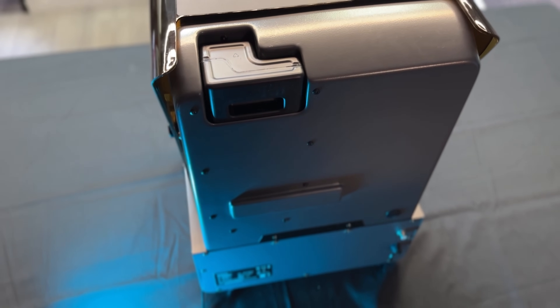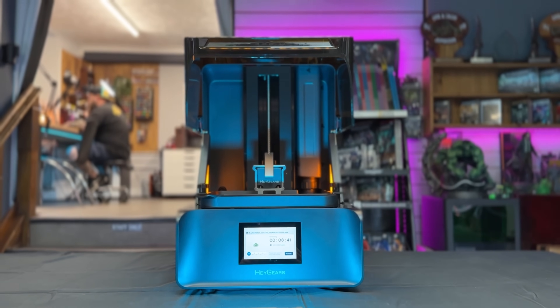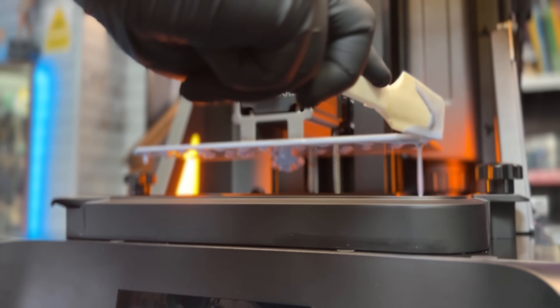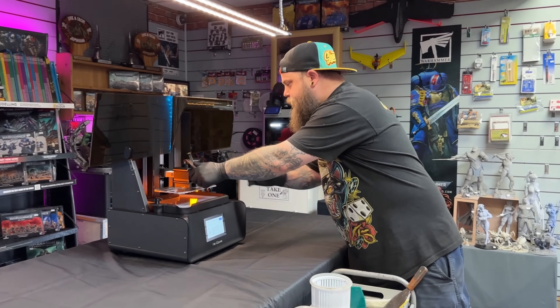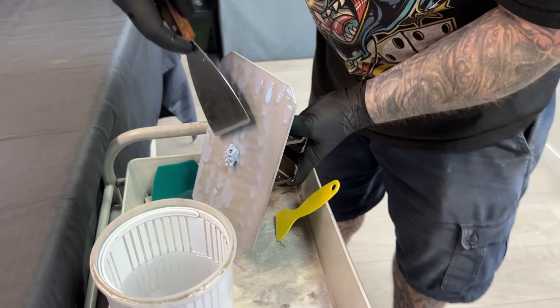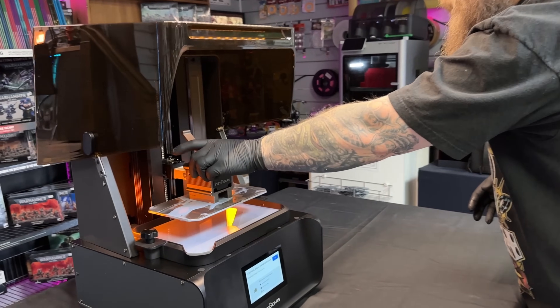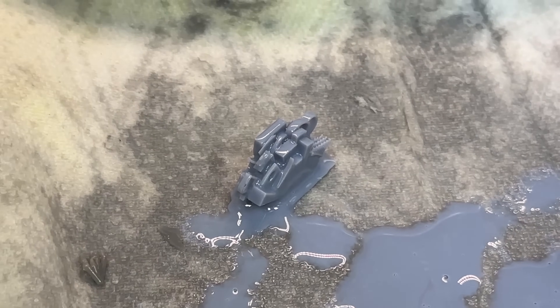Let me give you a bit more information about the actual numbers of this machine. The light source on the original Reflex was 385 nanometers, and this one is 405 nanometers. The screen size on the original was 9.5 inches, but this is a 10.3-inch 8K black-and-white screen. The nFEP release film is of high quality as always, it has the same Z-axis accuracy as the original machine, and it also has a holeless platform — the build plate doesn't have perforated holes like the original.